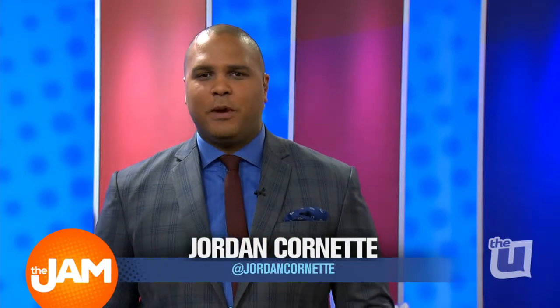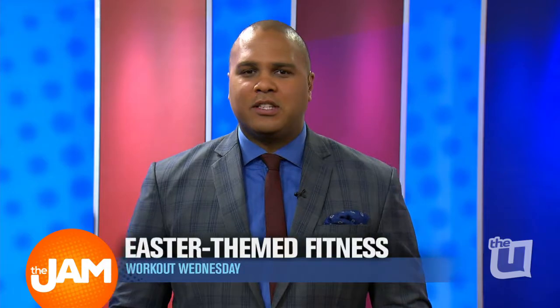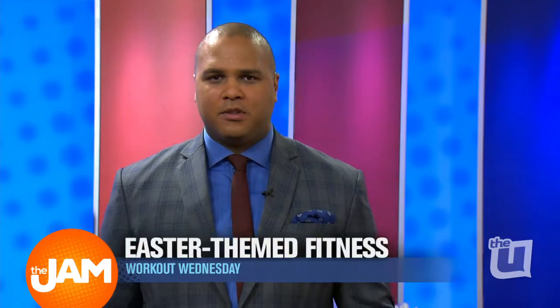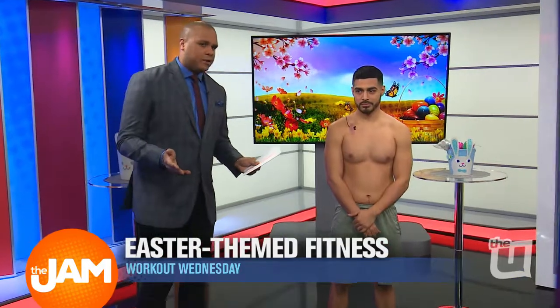We're taking fitness to an entirely new level. We've got three of the hottest trainers from Midwest Strength and Performance to show us some workout moves using inspiration from the holiday. First up, we've got personal trainer Kevin Martinez. Kevin, what's happening?